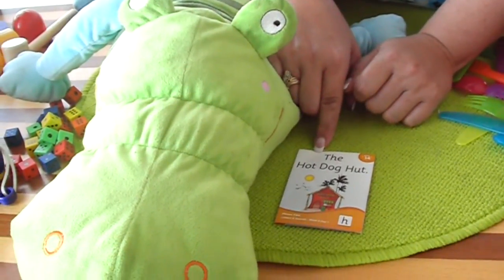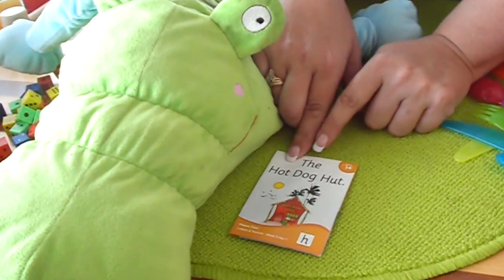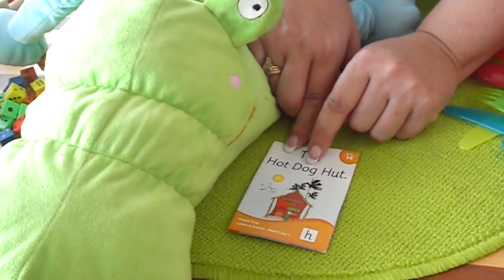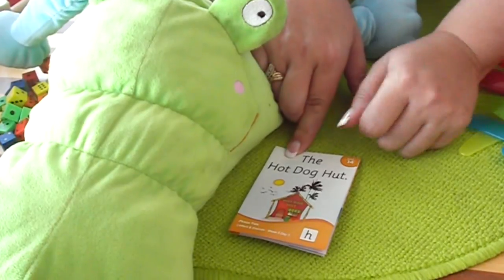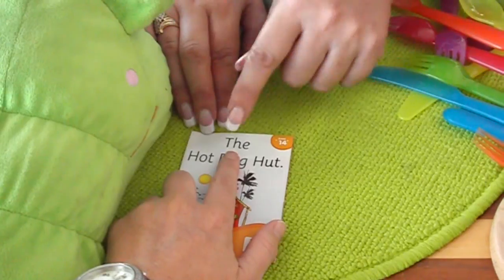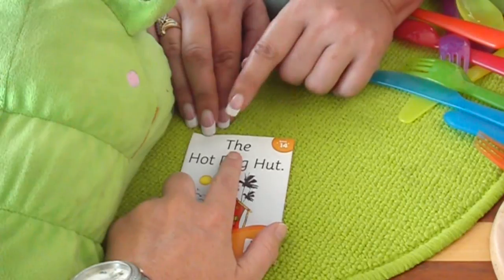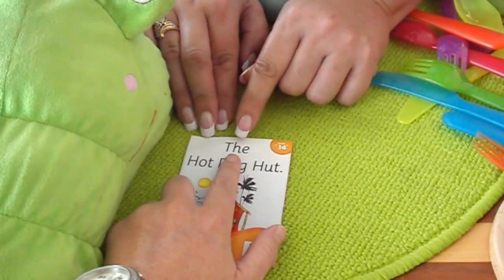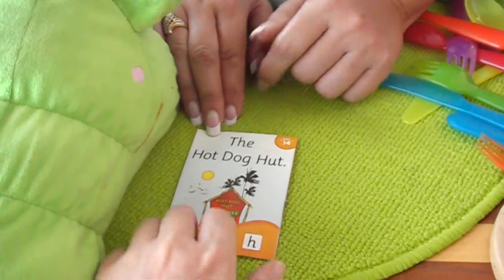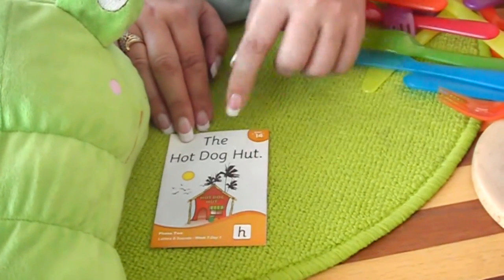They have to do the code for the hippo so the hippo understands what they're doing. So they'll go the, h-ot, hot, d-og, dog, h-ut, hut. If you're doing paired decoding, that's when one person does the sounds and the other says the word. So if I do the sounds and you say the word — the, h-ot, hot, dog, dog — and then we say it together: the hot dog, hot. Then you might talk about it. So it's text first, look at the picture afterwards.